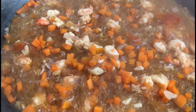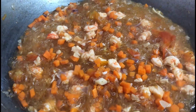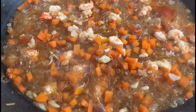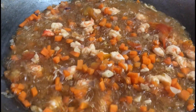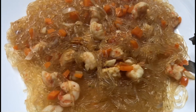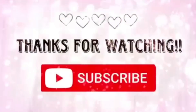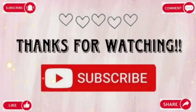So our sotanghon is cooked now, guys. Let's check if the taste is okay. The flavor is just right. This is our finished product, guys. Let's eat!